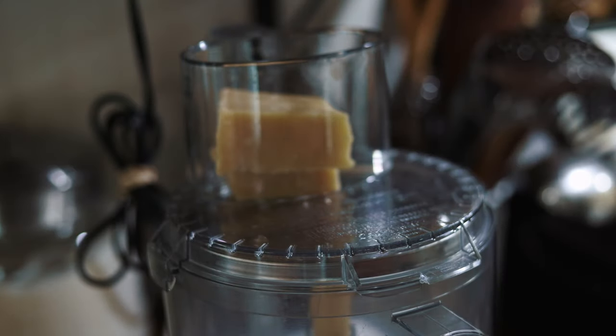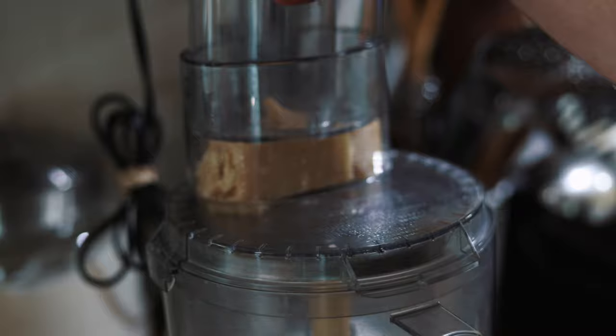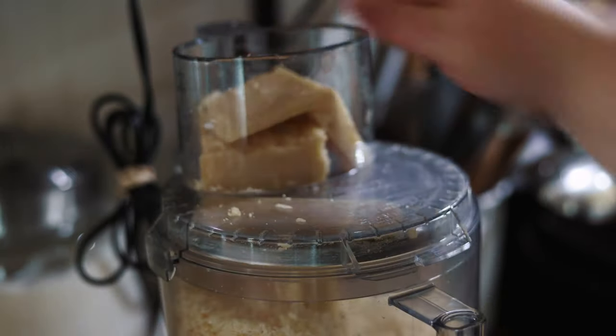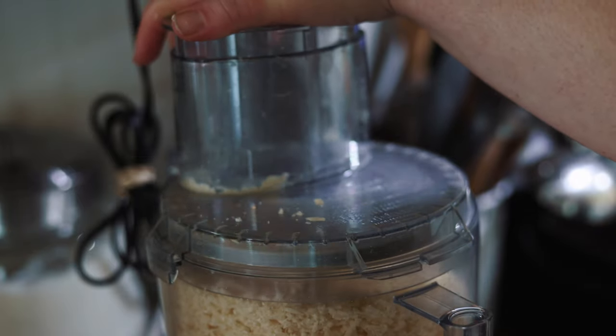Before I could make the pesto in my food processor, I needed to grate up a giant block of Parmigiano-Reggiano cheese. I tend to order cheese in bulk from Azure or buy it from Costco, so my favorite thing to do with it is grate it all at once, store a little bit in the fridge, and freeze the rest.